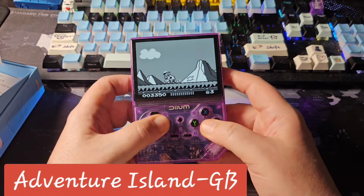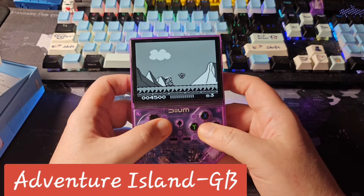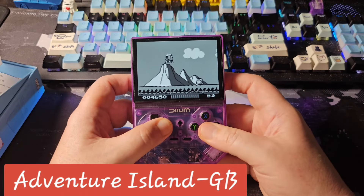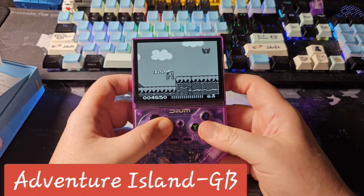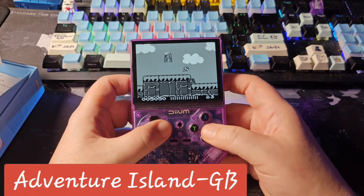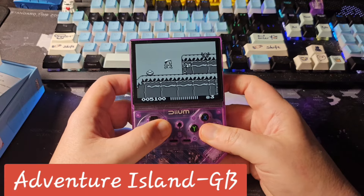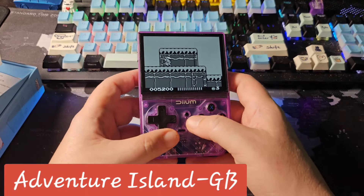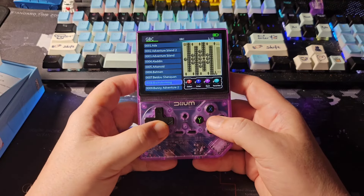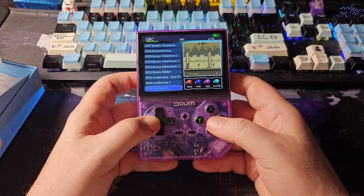The screen looks good, not too washed out. It's a 4.3-inch screen so it's probably running at full resolution. I don't know if it's running RetroArch modified or some other emulator or core. Let's see if we can find a real Game Boy Color game — I believe the labels are mislabeled.